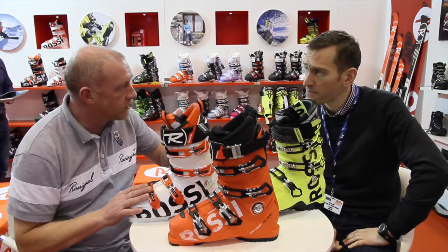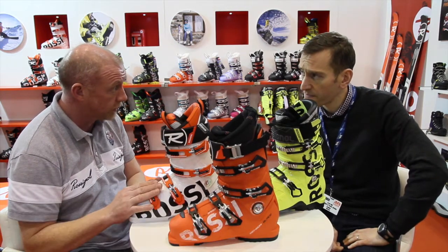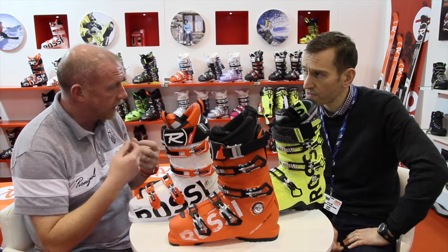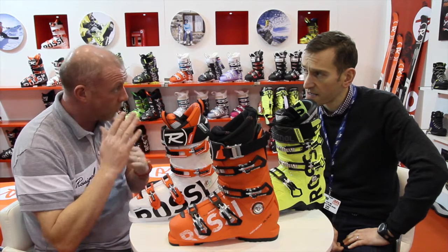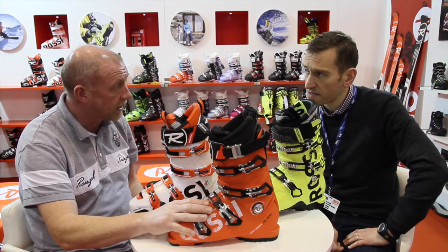Essentially what we want to do is take the successful DNA from our race product — traditional, no-nonsense product — and take all the DNA from the Alltrack range where we have precision, comfort fit, adaptability, walk-height mode, and try to combine and fuse all of those best features into our new Allspeed collection.